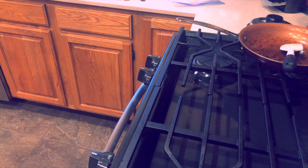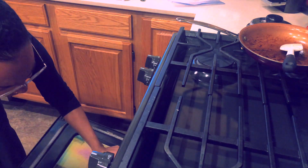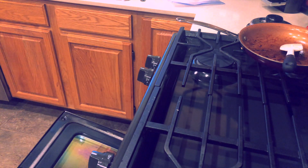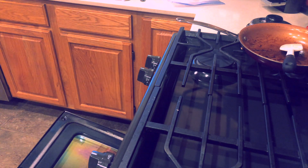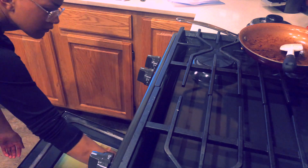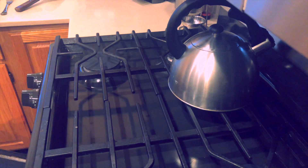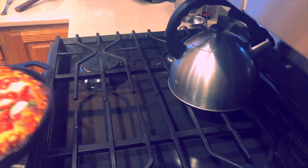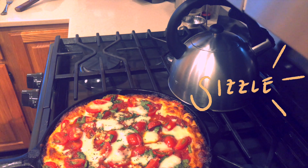Bake the pizza on the bottom rack of the oven for 18 to 20 minutes until the cheese is bubbling and the edges of the crust are rich golden brown. You can use a spatula to check the bottom. If the bottom is brown but the top seems pale, transfer the pizza to the top rack and bake for an extra two to four minutes. On the other hand, if the top seems fine but the bottom isn't brown to your liking, leave the pizza on the bottom rack for another two to four minutes. Home ovens can vary, so use visual cues and your own preferences.